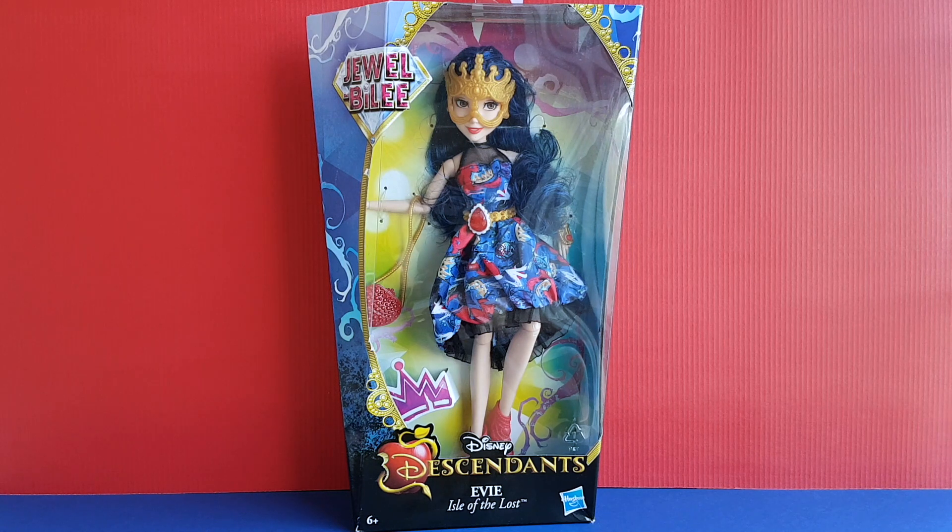Hi, this is Margaret Anne and today I am excited to show you the third Disney Descendants doll from the Jewel Bully doll line and it's Evie, daughter of the Evil Queen. I already reviewed Mal and Ali from this line on my blog and YouTube channel, so make sure to check them out too. Evie is my favorite character from Disney Descendants and I'm so happy to have another doll of her.